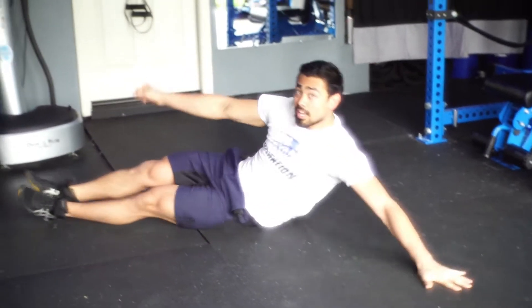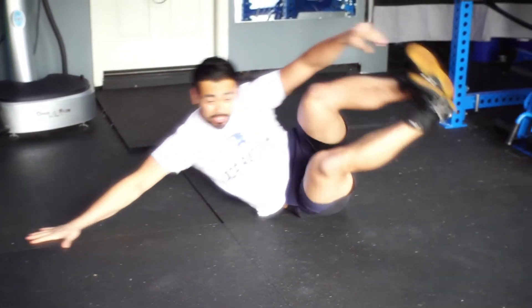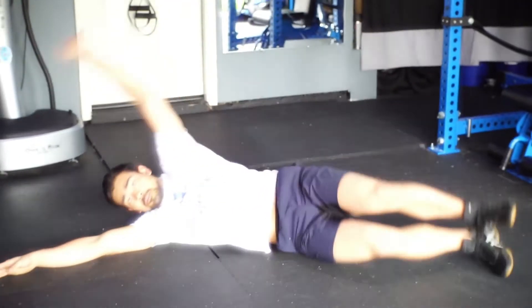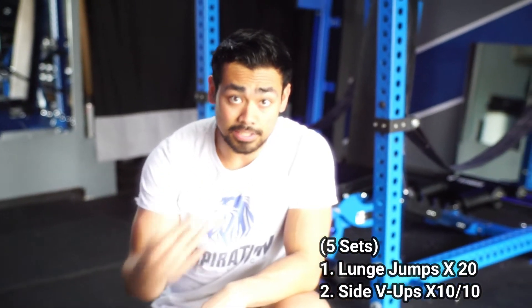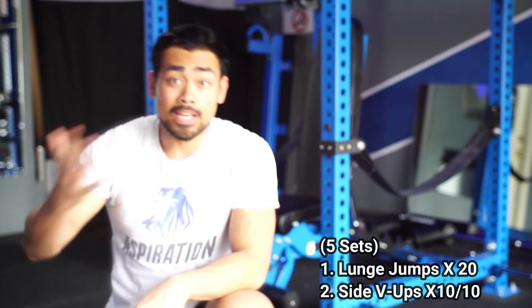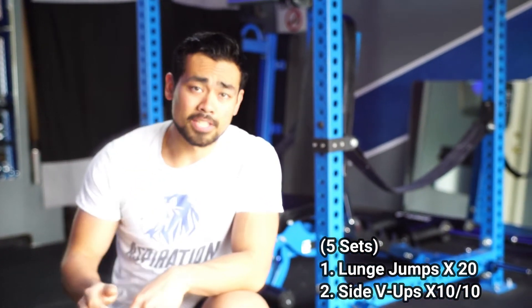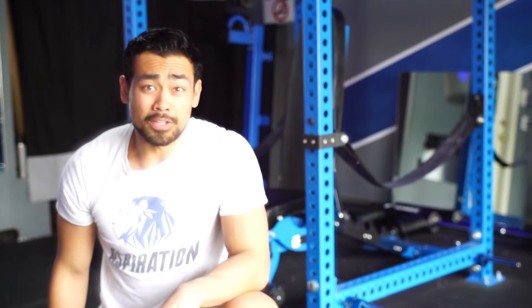Once you finish 10 on one side, all you do is switch, rotate, and then hit 10 on the other. It's pretty straightforward and simple, but it'll be a lot of conditioning. So 20 lunge jumps — every single leg counts — then you come down to the floor and hit your side V-ups for your obliques, 10 reps on each side. That's going to be one round, and you're going to repeat that five times. It should take you roughly about 10 minutes.